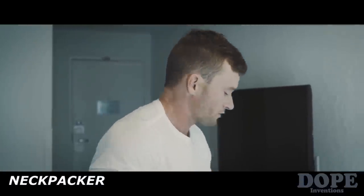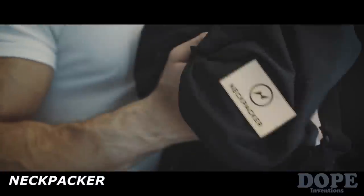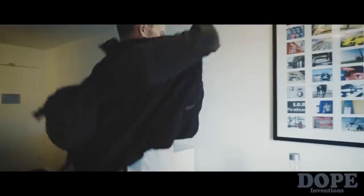Oh, good morning. There is no way I would make this flight without this jacket. Just wait and see.